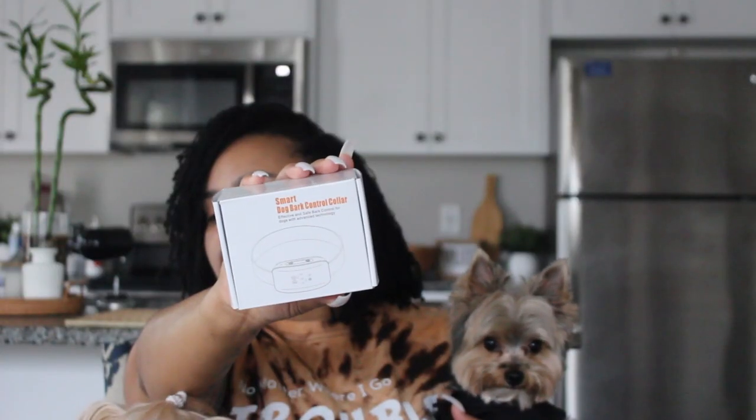An Amazon seller was kind enough to reach out to us and ask us to review their smart dog bark control collar, so we will be reviewing this product today. I have the windows open so I'm going to show you guys what the dogs look like and how they act without the collar on and how they act with the collar on. I'm also going to give you guys some interesting facts you should know about the collar, so if you're interested in the smart dog bark collar, definitely stay tuned.